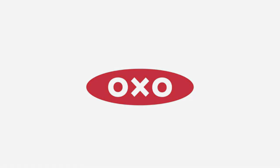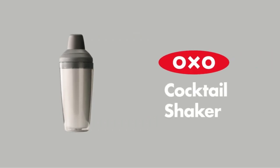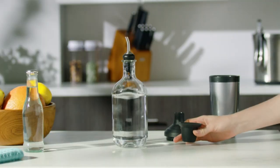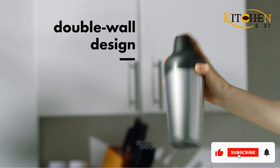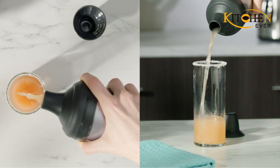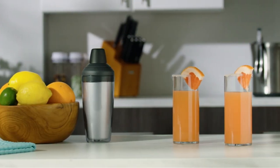Two different silicone seals ensure there won't be any slips or spills throughout the entire shake. The built-in strainer feature lets you juice citrus or muddle herbs directly in the shaker. The lid is equipped with a smooth-release design to pull apart with ease when you're done shaking. After you pour your drink, simply disassemble the shaker and pop it right in the dishwasher.